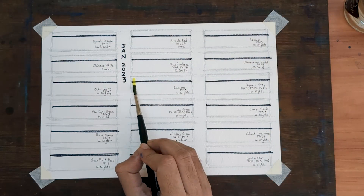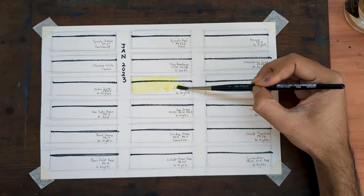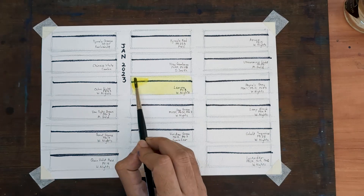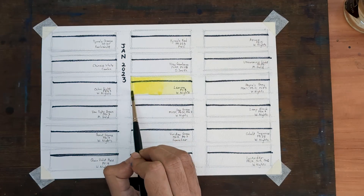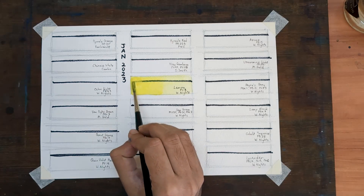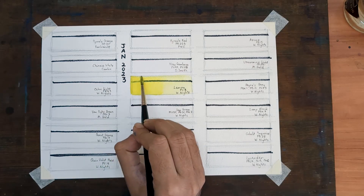I am going to start with my warm colors. First up is Lemon, PY3 by White Nights. It is a cool yellow, slightly opaque, and it was present in my palette throughout the year last year.